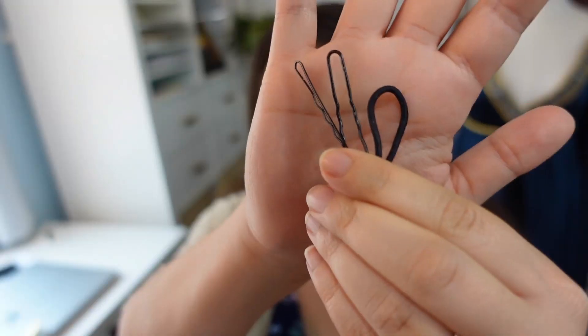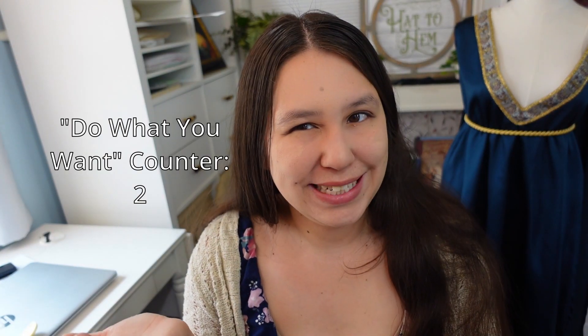So you want to start out with a center or center-ish part. I feel like my parts are never actually center so just do your best on that. For this hairstyle all you need are hair ties and bobby pins. I have both types of bobby pins but it really doesn't matter.